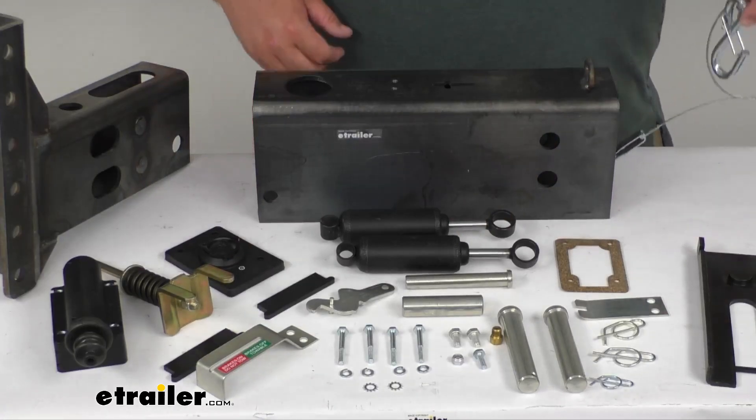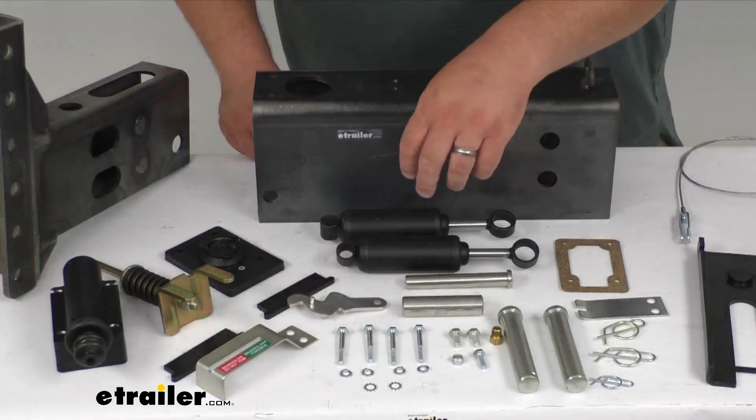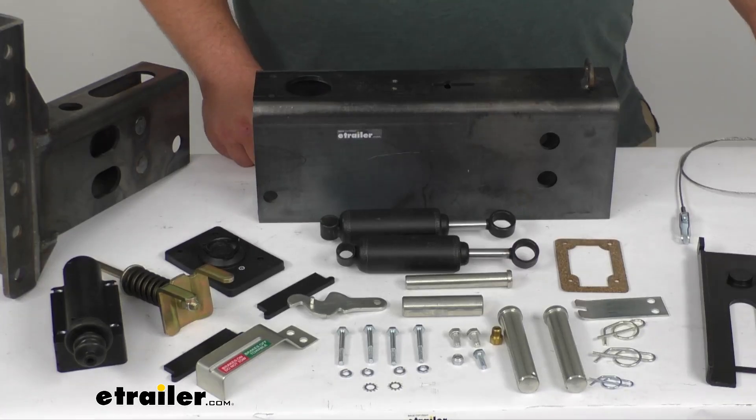You get a nice breakaway cable and the lever and everything to activate that. You've got the gaskets, the two shocks, and the snap-on hook on the safety cable itself. You also have your acetal co-polymer lining that provides smooth operation as your actuator telescopes in and out.